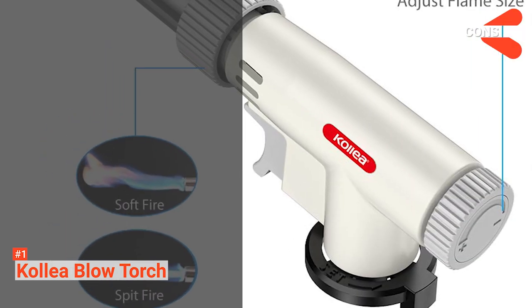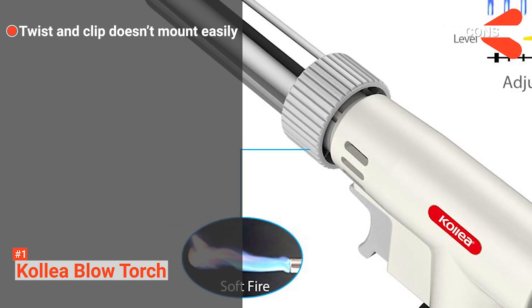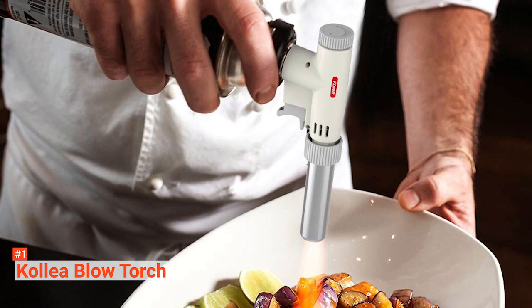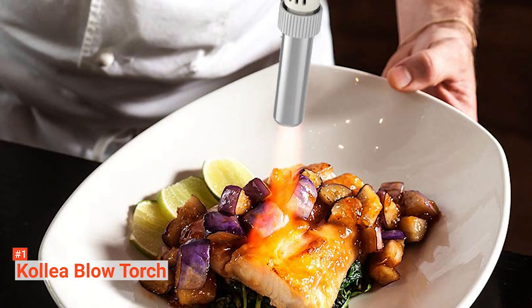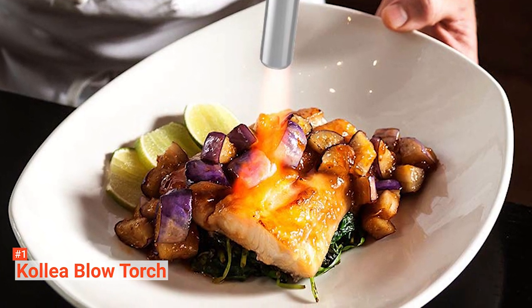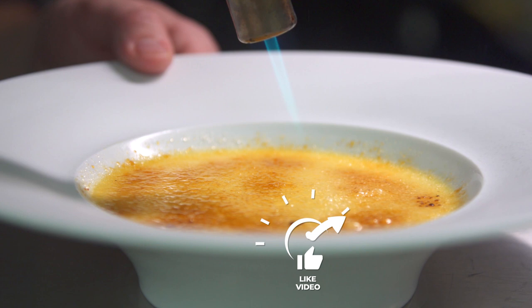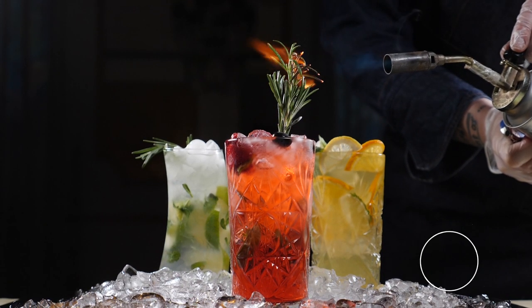However, the cons are: its twist and clip mount doesn't twist easily, and it does not come with a butane canister. If you want a cooking torch that can meet all your kitchen needs and crafting needs, the Kalia Blowtorch is an excellent choice for you. That's all for now. Thanks for watching. If we helped you out in any way, please hit the like and subscribe button. We'll see you guys in the next videos.